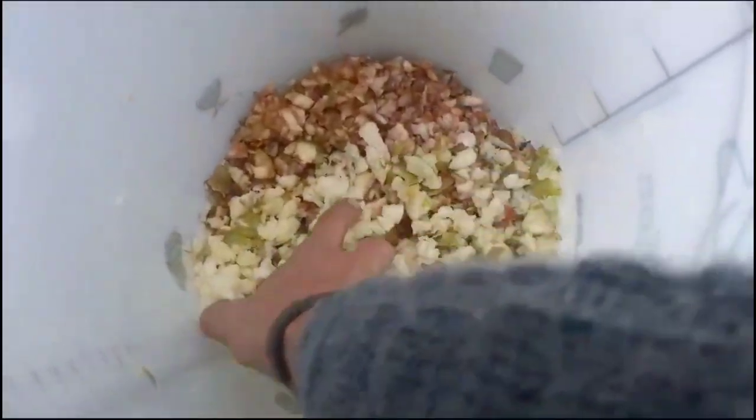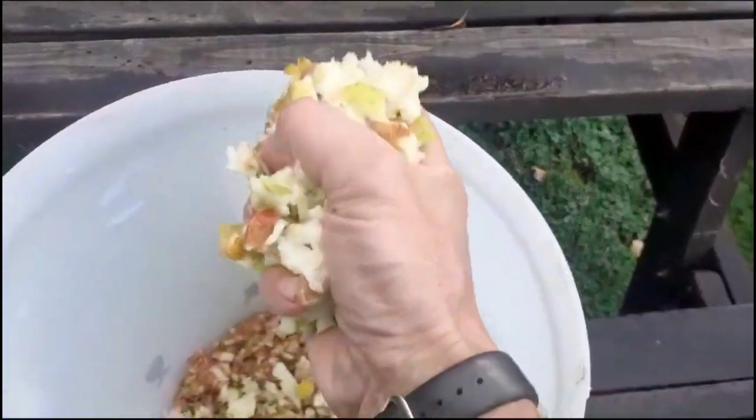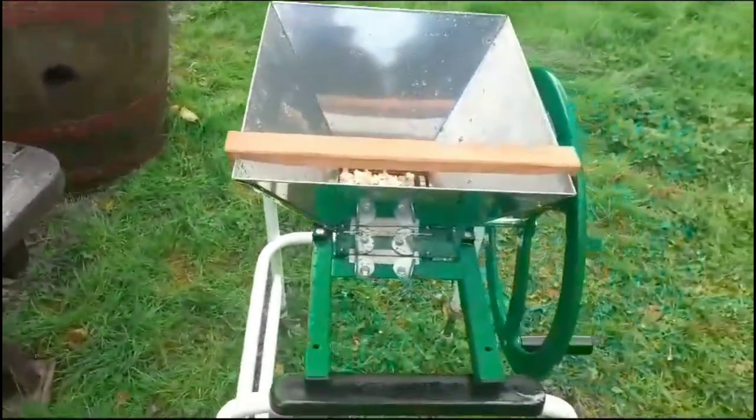Let's have a look at the pulp we've just made. They're kind of pea-sized pieces, I would say. Now if I give them a squeeze, this is what will be happening in your press — the juice will be coming out, no problem. Very nice.